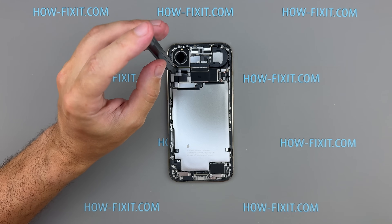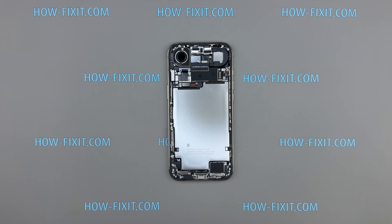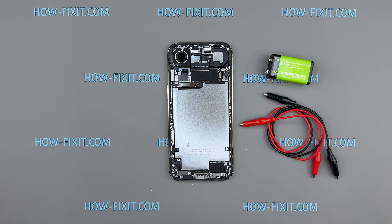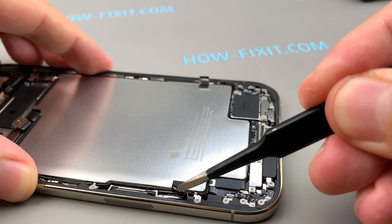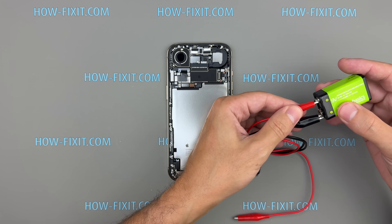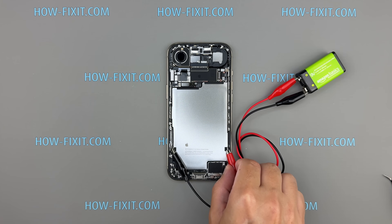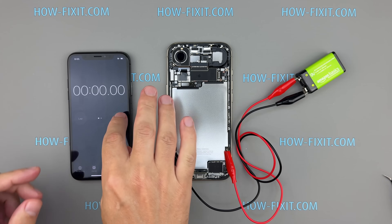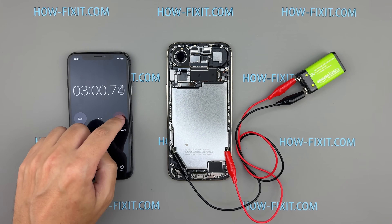Next, the battery. Apple continues to use electrically induced adhesive, first seen on the iPhone 16. To release it, you'll need a 9-volt battery and two small clamps. The iPhone 17 Air's battery has one insulating tab on each side — peel these tabs back. This is where you'll connect power to activate the adhesive release. Connect the red wire to the positive terminal and the black wire to the negative terminal of the 9-volt battery. Now attach the red and black clips to the exposed battery tabs. Hold for about 3 minutes. If a clamp slips, reset it and repeat.